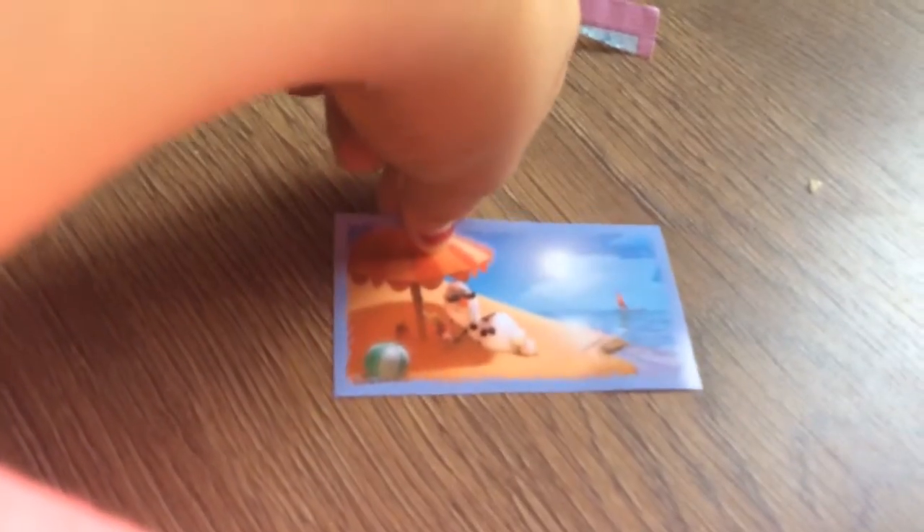So this first one is of Olaf, and he's at the beach under a beach umbrella with a ball.